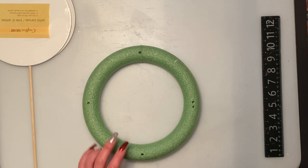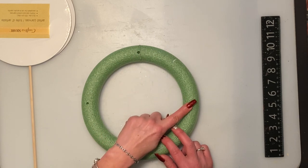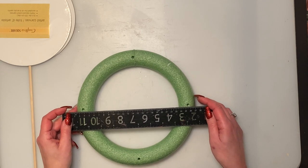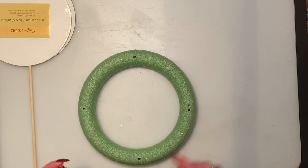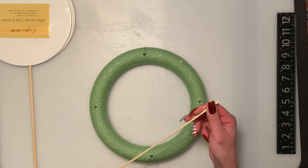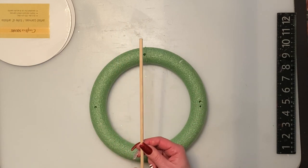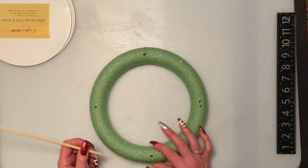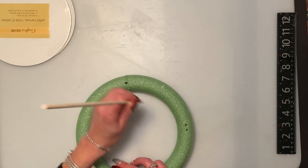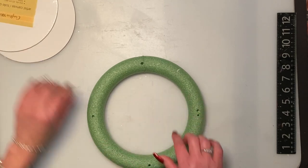We're going to start with a floral form from Dollar Tree. You're going to poke some holes on either side, almost like a clock - 12, 3, 6, and 9. Maybe do a ruler when you do yours, because when I did mine I was off a little bit. I was going to use the thinner ones but they're just a little bit bendable because we are going to stack something on top. Just make sure you don't poke them right through - just poke them in a little bit and we'll glue that on after.